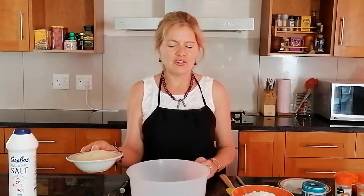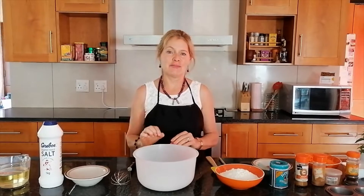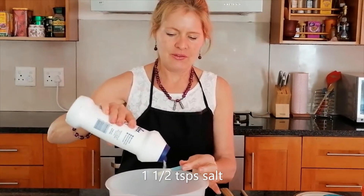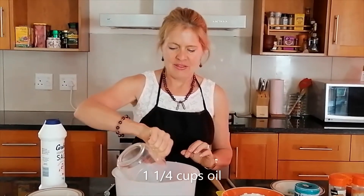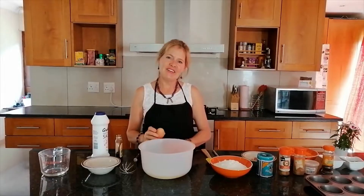We are going to put in one bowl one cup of brown sugar and one cup of white sugar. The two sugars make the top of the muffins really nice and crispy. Then we're going to take one and a half teaspoons of salt, one and a quarter cups of oil, two teaspoons of vanilla essence, and then four eggs, which we're going to put in separately and stir in one at a time.